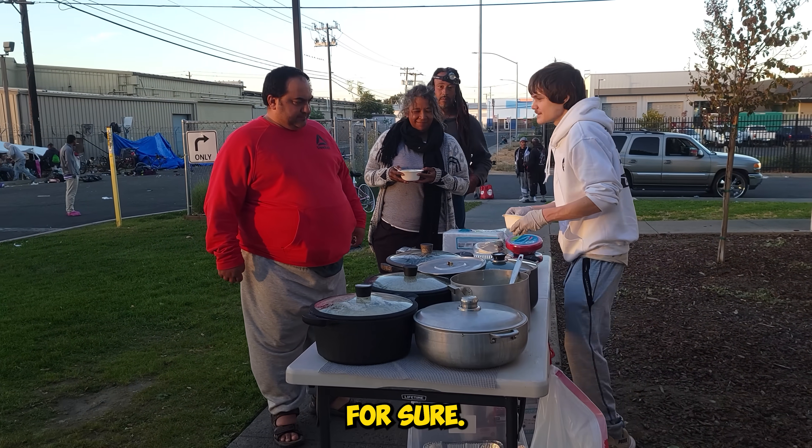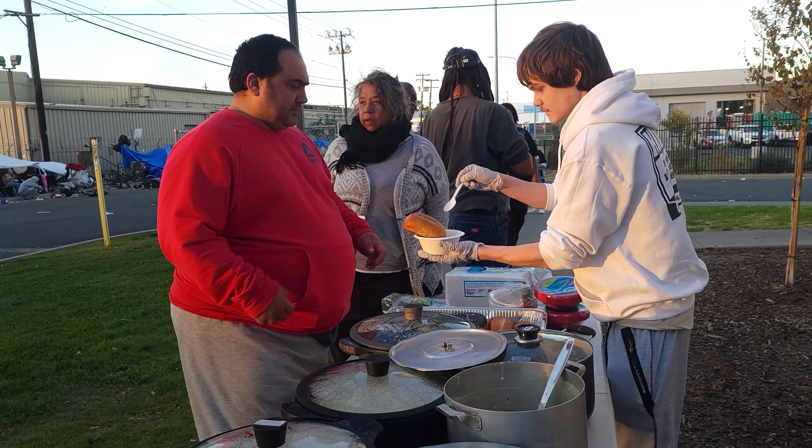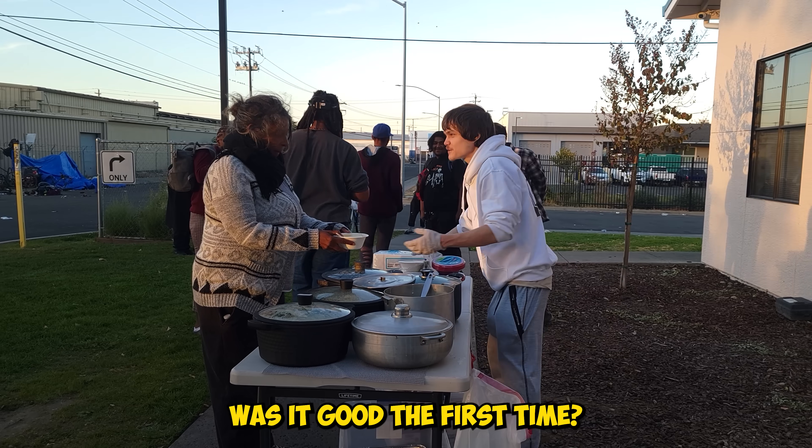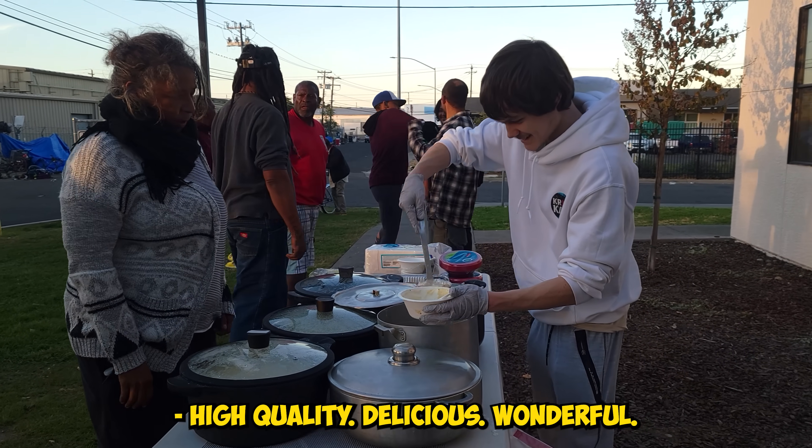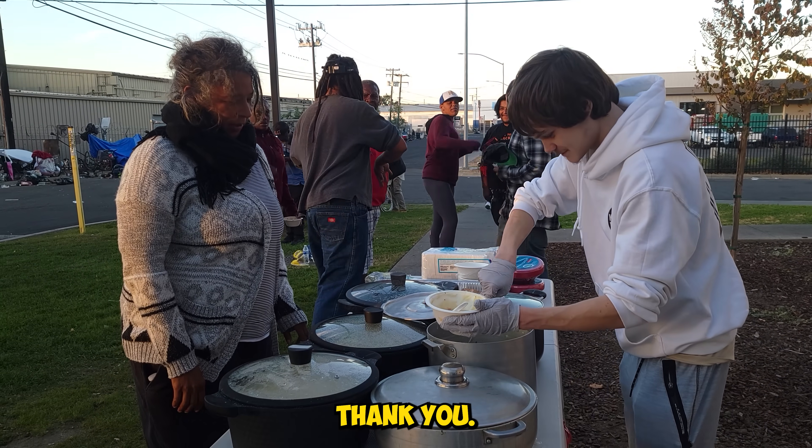I brought my bowl back. Wonderful? Wonderful! I see people like it — high quality, delicious, wonderful. Thank you.